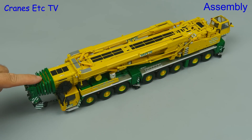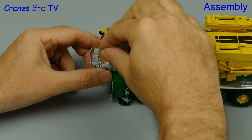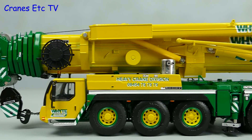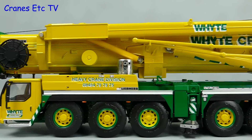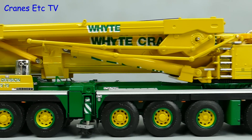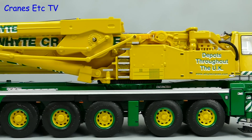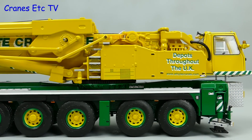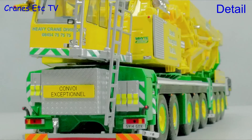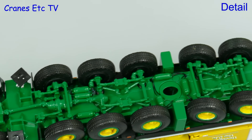The assembly has been covered in previous LTM 1500 videos. Here we've got it all assembled and the only thing we need to attach is the ladder that goes onto the crane cab. For this model we'll take a good look at the high level of detail, and that starts underneath with a very detailed chassis.